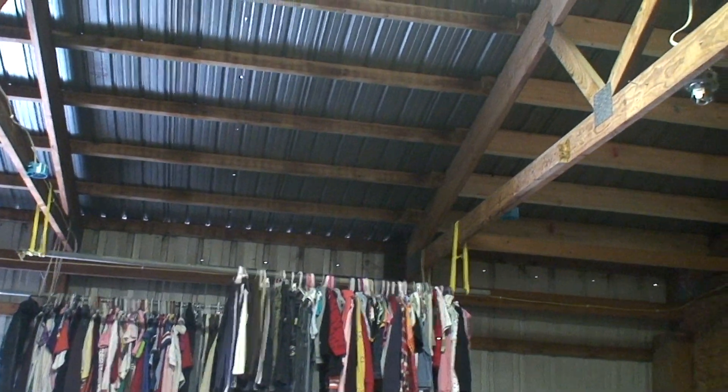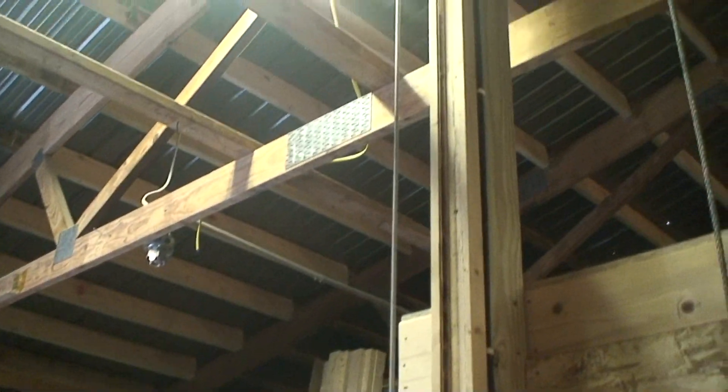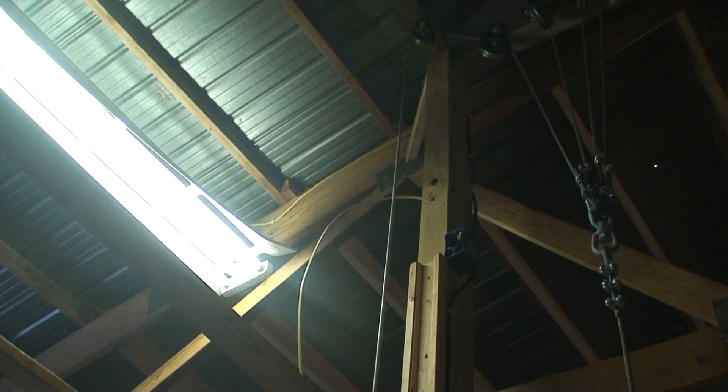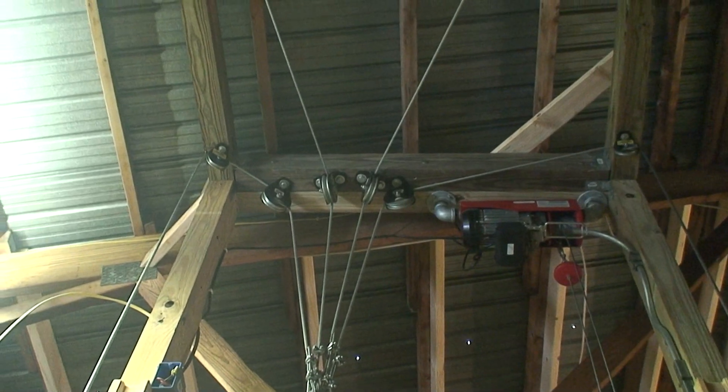So I was able to essentially put my frame up in between these trusses and still end up with, after the casters and everything, a five foot wide platform. Here's a better look at the pulley system.